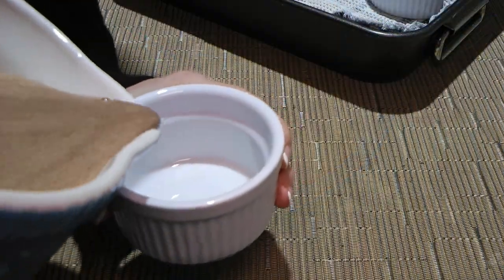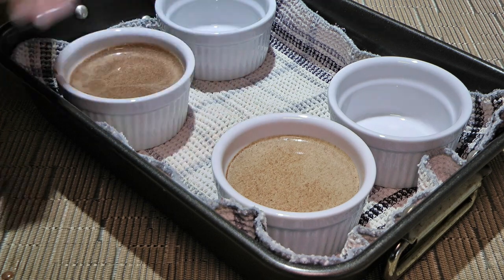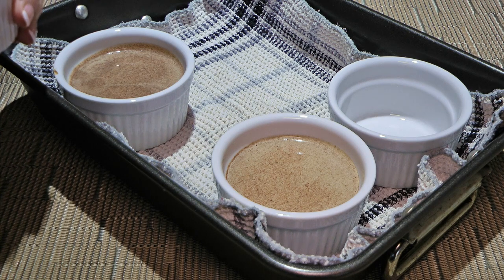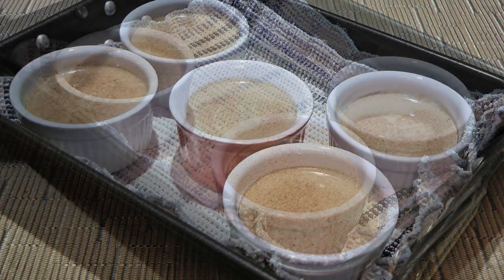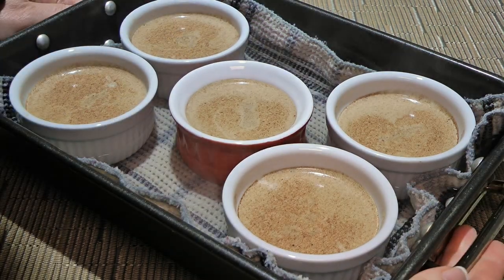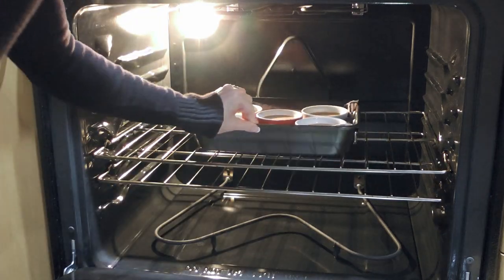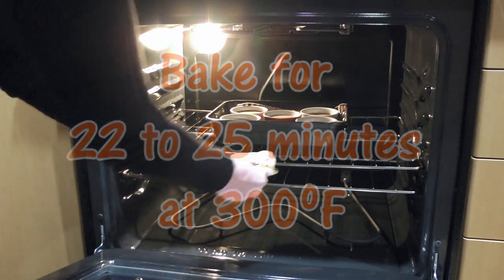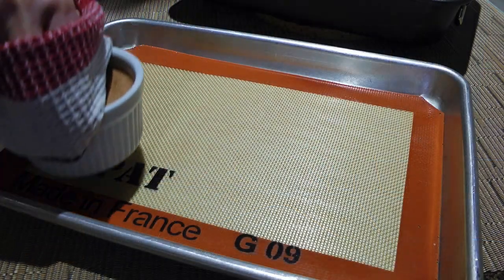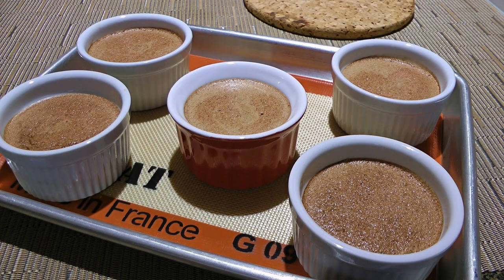Now we'll divide the chocolate mixture into ramekins and fill them three-quarters full before placing them on a small baking dish lined with a clean dish cloth or silicone mat. If you don't have ramekins, simply use small mason jars. We'll pour some boiling water in the baking dish halfway up and carefully transfer it to a 300-degree preheated oven. We'll bake for about 20 to 25 minutes or until the mixture is still jiggly. We'll remove from the heat and carefully transfer the ramekins to a baking sheet lined with a silicone mat.